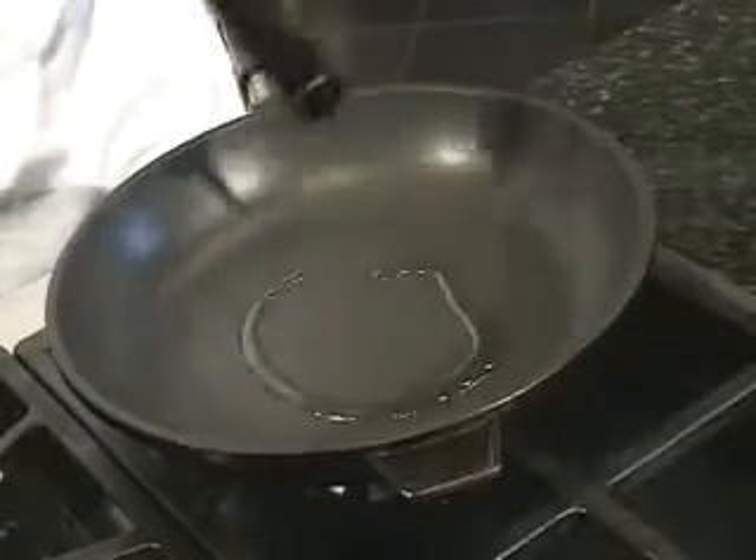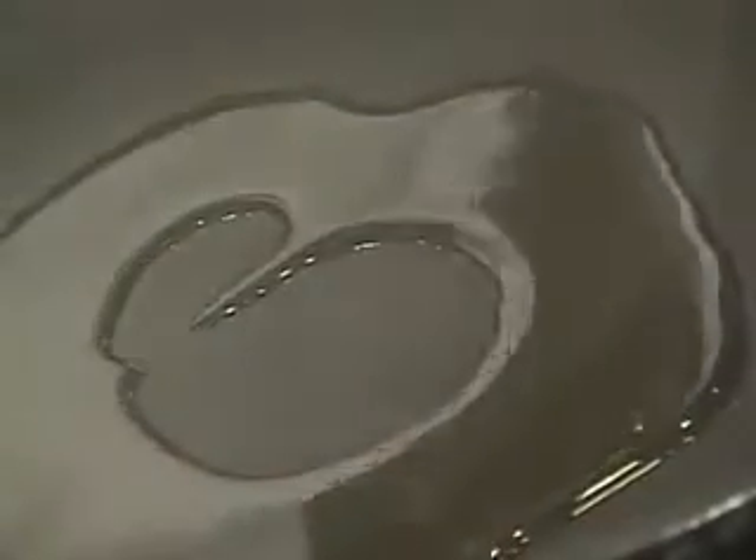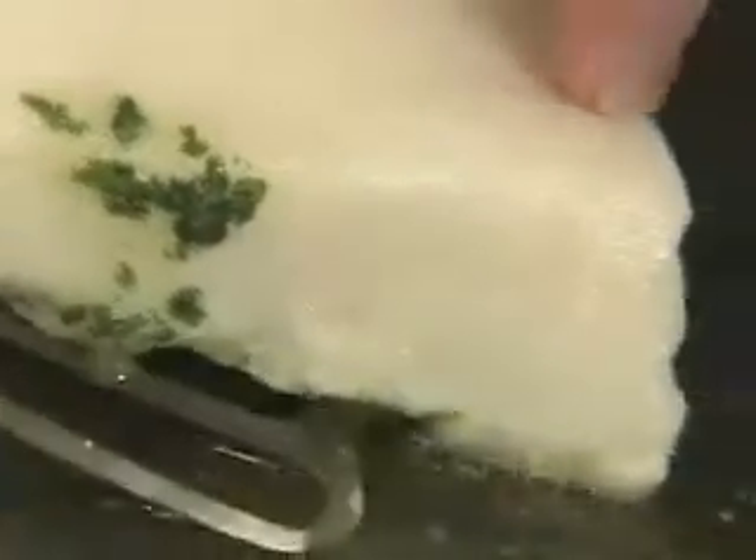Heat a skillet to medium high, add olive oil, and place the fish crust side down into the pan. Sear for about a minute to lightly brown the crumbs.